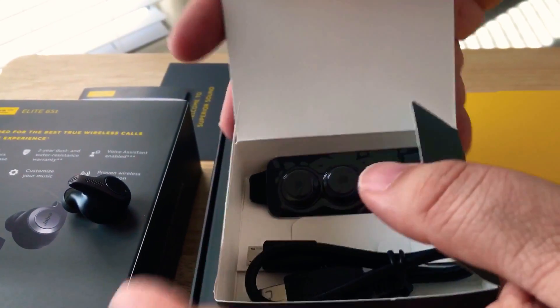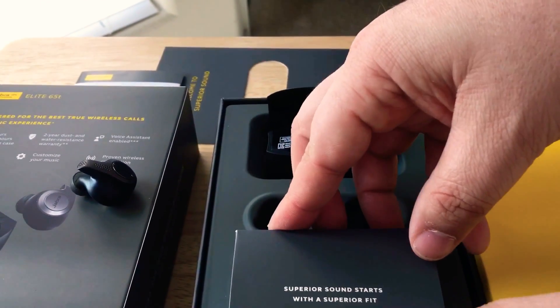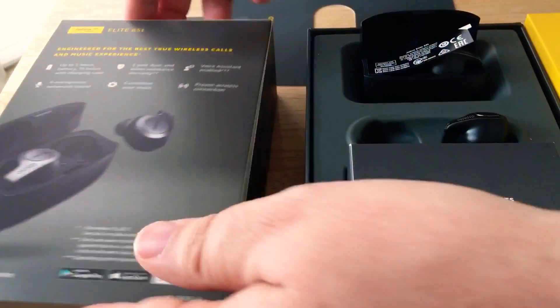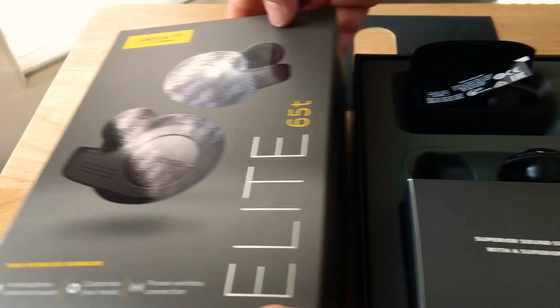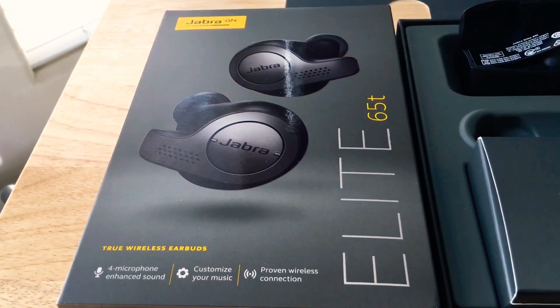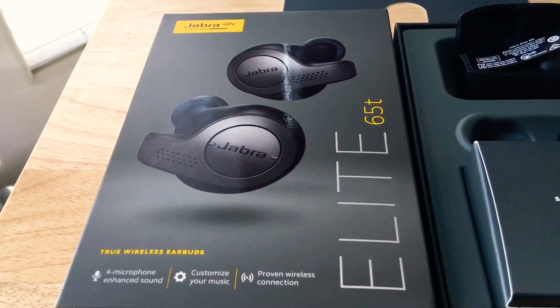This is Chris Rochon at 24K on Twitter. You've just seen the overview and unboxing of the new Jabra 65T wireless earbuds. Please subscribe to the channel — we appreciate positive comments and of course thumbs up.